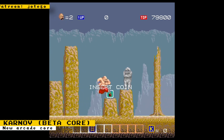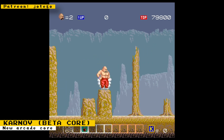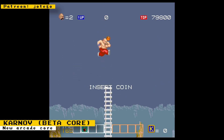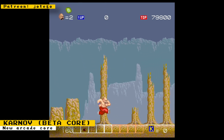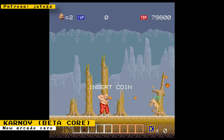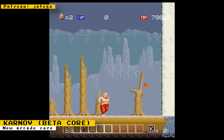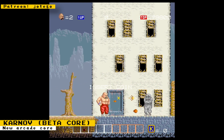Core developer Hotego released a beta core for the arcade game Karnov. This is the main game for Hotego's JT Karnov core, which also currently supports the game Chelnov. The core is currently in beta, so it's only available to Patreon subscribers, and there are plans to release one more game for the JT Karnov core before making a public release. Karnov is an action arcade platformer released in 1987 and developed by Data East.